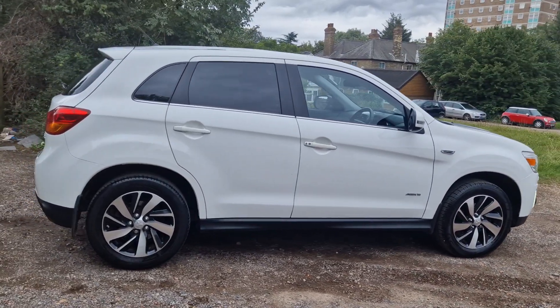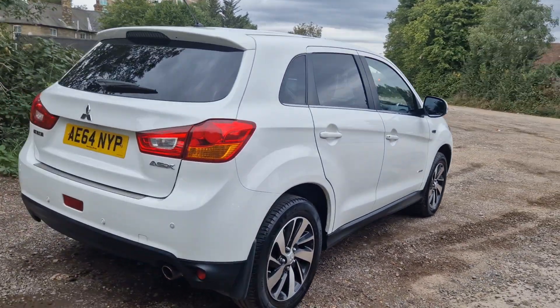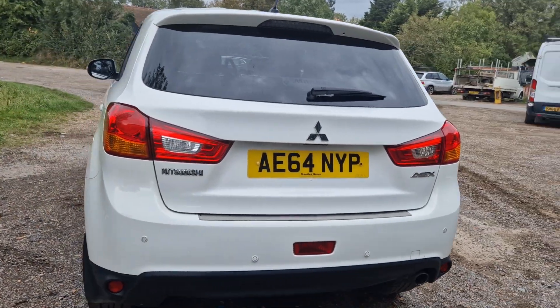It's got full leather interior, Bluetooth, and the alloys haven't even got a mark on them. It's got reversing sensors as you can see, a massive boot, heated leather seats as well, and Bluetooth.